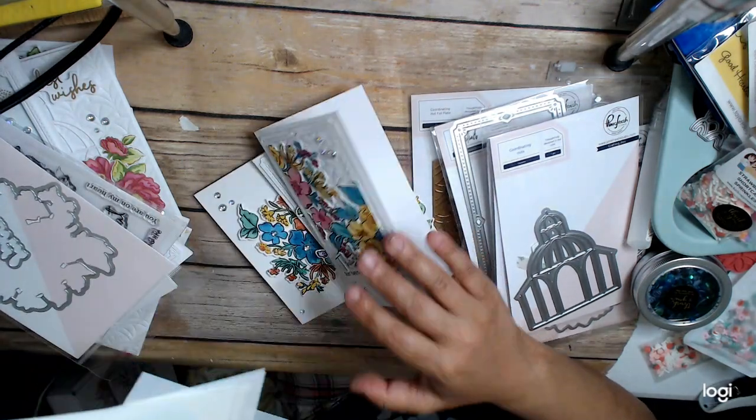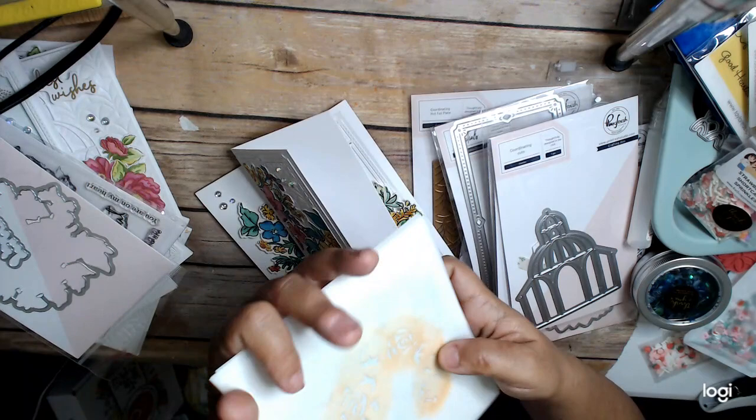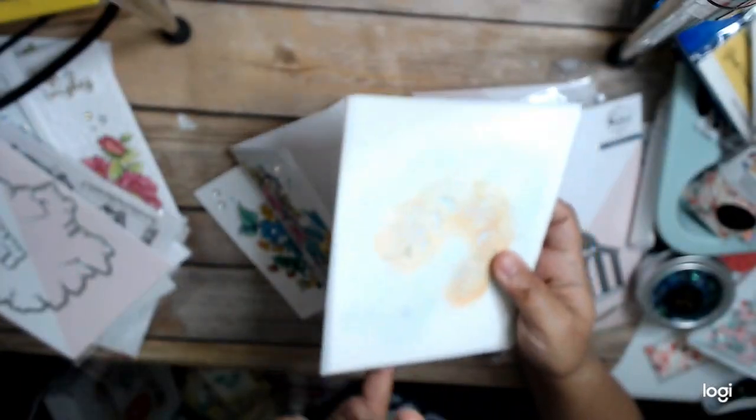And then it came with a whole slew of stencils — this was like a big stenciling kit. Two, three, four, five, six stencils. I didn't clean these stencils yet, that's why they're not in the packaging, because I'm going to clean them before I put them away.